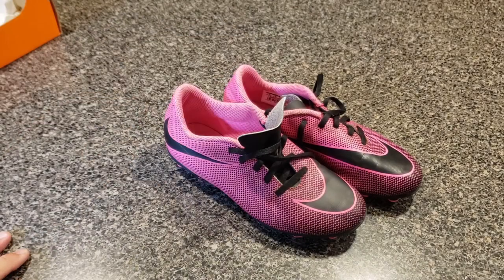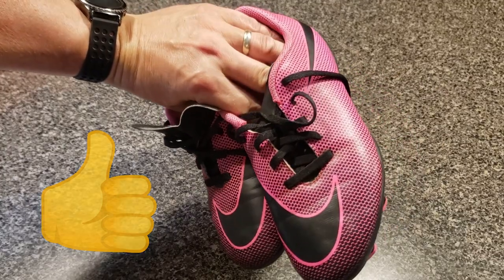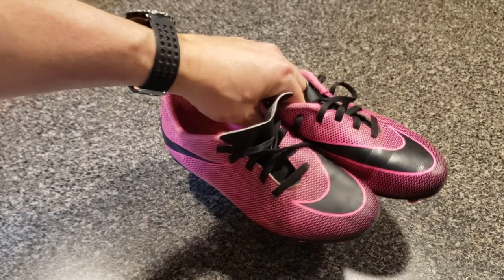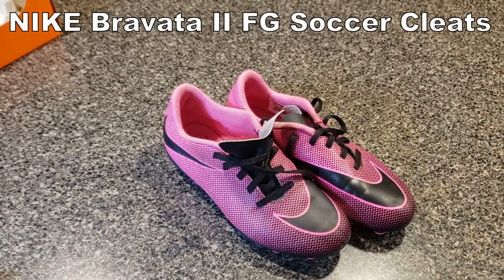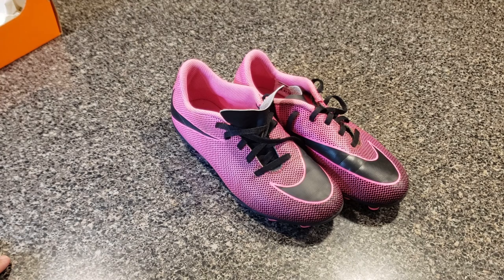I really don't have anything to critique these on. We've been very satisfied with them and I wish she didn't grow as fast as she did so we could wear them the whole season, but I'd recommend these. Soccer's starting back up and she's already got the next size up — I think she's wearing a five and a half now. That's the kids' Nike Junior Bravada 2 FG soccer cleats — a quick dad's review, and I recommend them. I'll stick a link in the description for you to learn more or buy your own pair online.